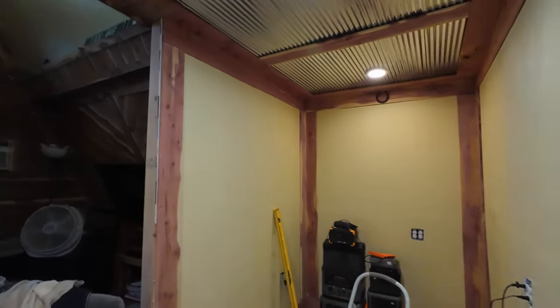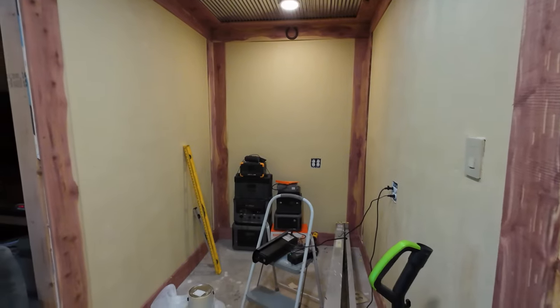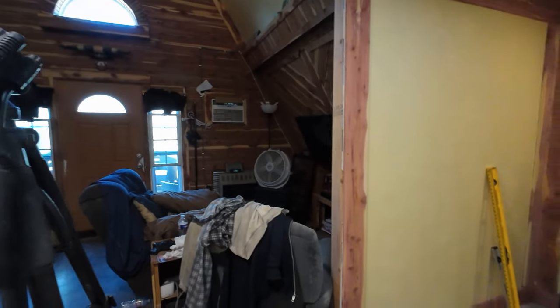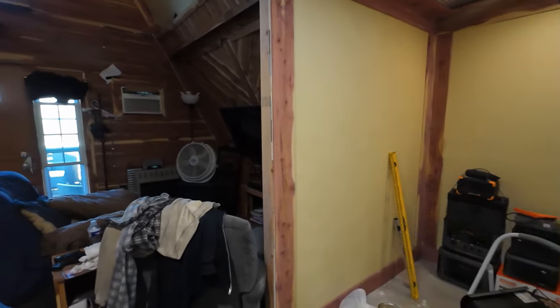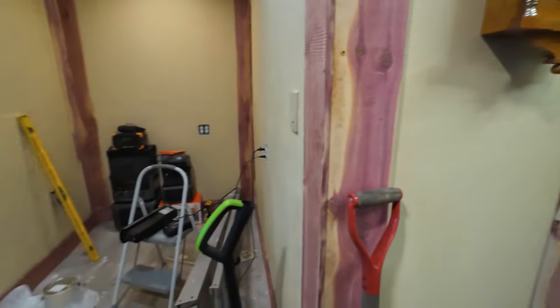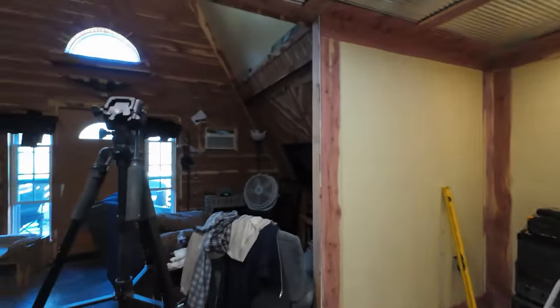We're just waiting on the floor, then I can go ahead and move everything in here. I'm gonna have to shove it all in here to put the flooring up there first, then shove it all back out, lay the floor, and from there it should be pretty simple. We're gonna get it done - I want to get all this done before the heat comes so there's other projects to move on to. Thanks for watching guys, I appreciate you. Happy trails.